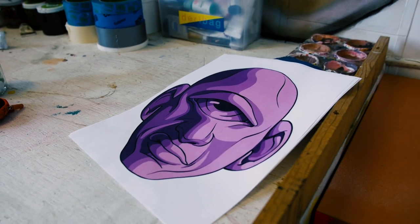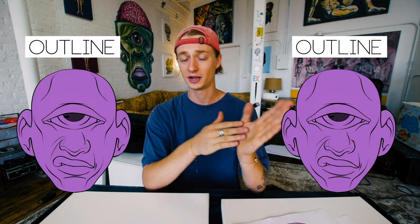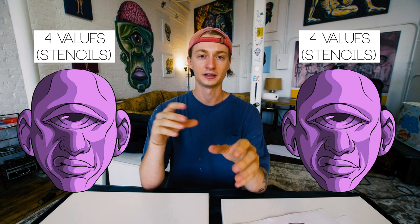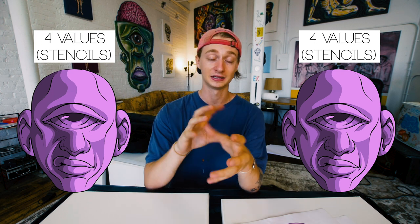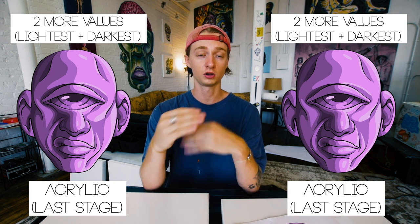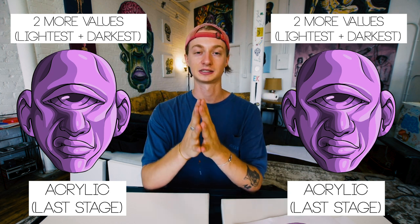This stage is all about getting the image and the character design down, and that includes the composition — the shape of the head, the features, the eyes, nose, mouth, ears — and also the form. I know it's going to be a four-layer stencil, so I have to have four values, and those different shapes of values explain the entire form. I'm extremely tedious and meticulous developing and designing this character on the iPad.